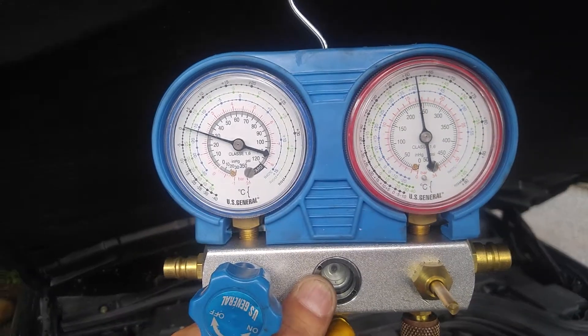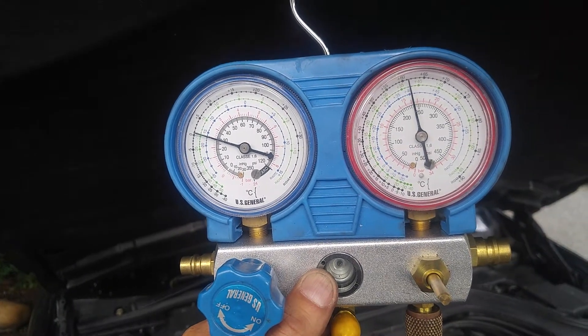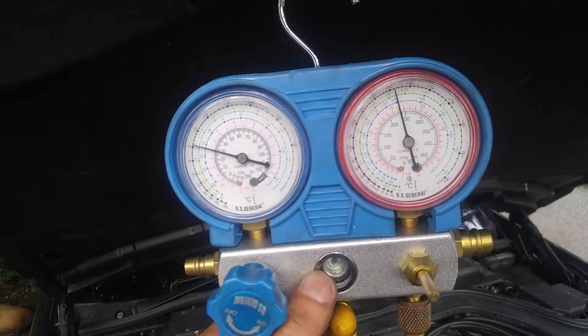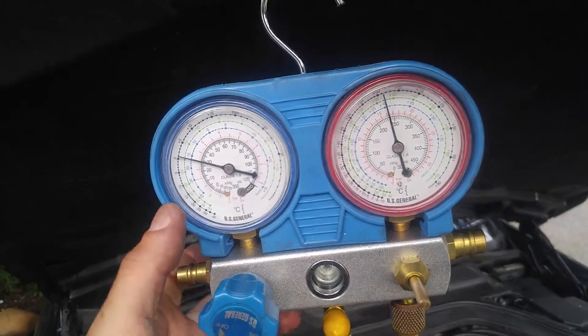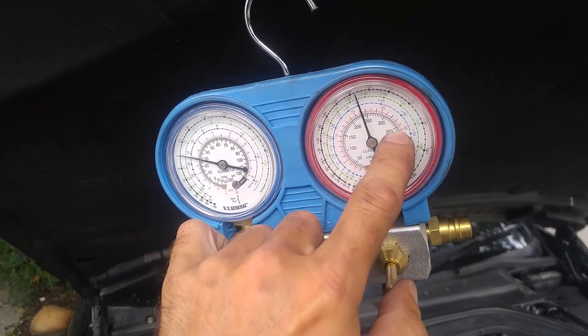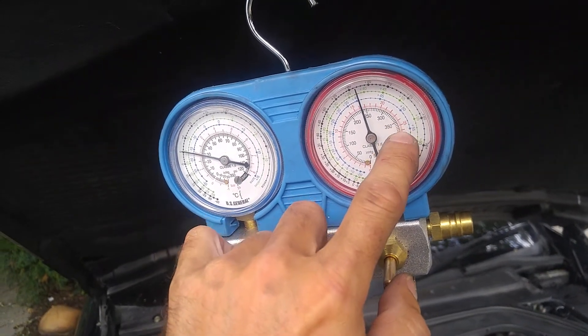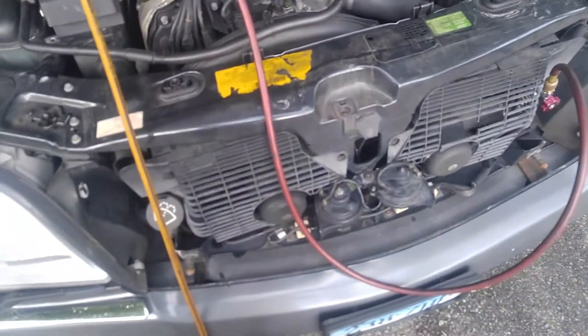This is about right for pressures and that's what I've seen in many other S-Classes. On a very hot day, 80 to 90 degrees, you will see low pressure at about 40 to 45 psi and high pressure at about 300 to 350 psi. Auxiliary fans will kick in on high speed — right now they're not even coming on because the pressure hasn't reached that level.